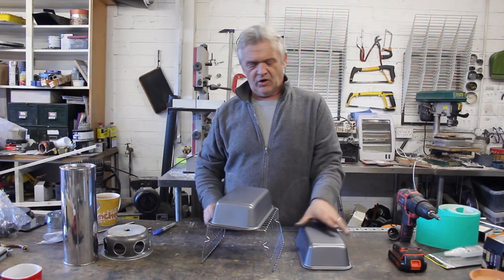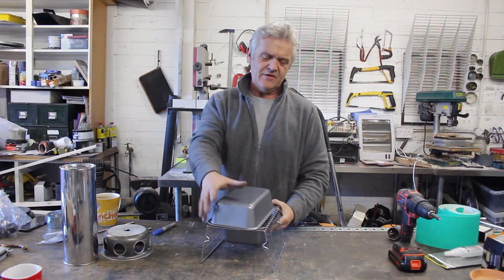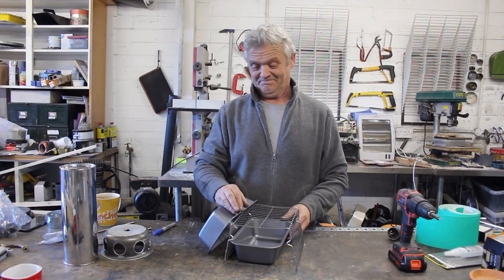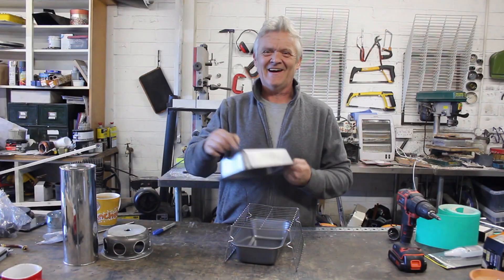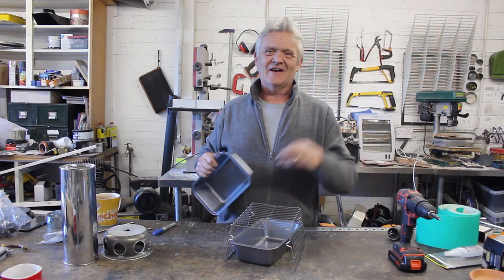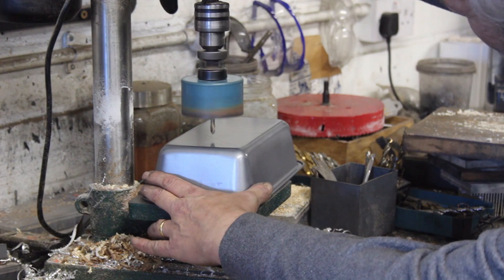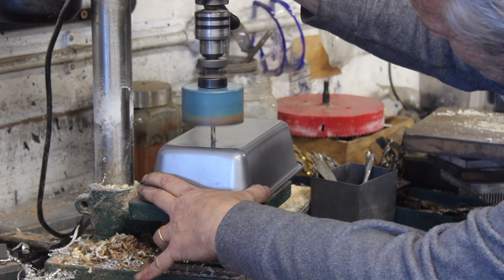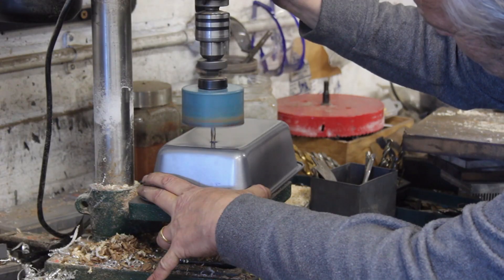One tin goes on top, one goes underneath. That's the ash pan, that's the burn chamber, there's the chimney hole, and the door where we can feed the sticks in.